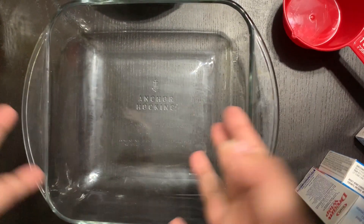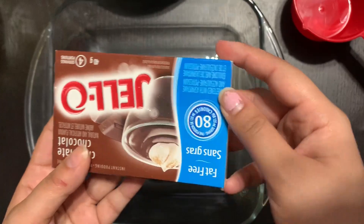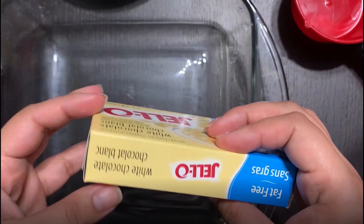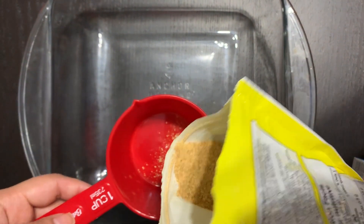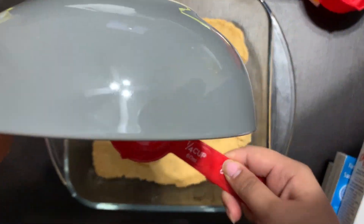The ingredients are whipped cream, chocolate pudding, and vanilla pudding — though I couldn't find vanilla at the grocery store so I got white chocolate pudding instead. You'll also need graham crumbs and milk.